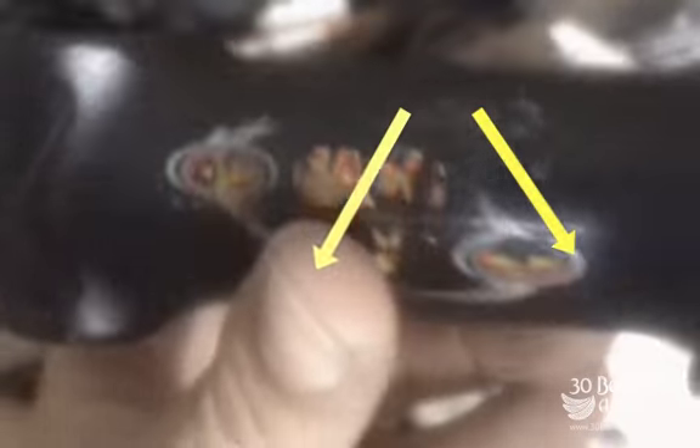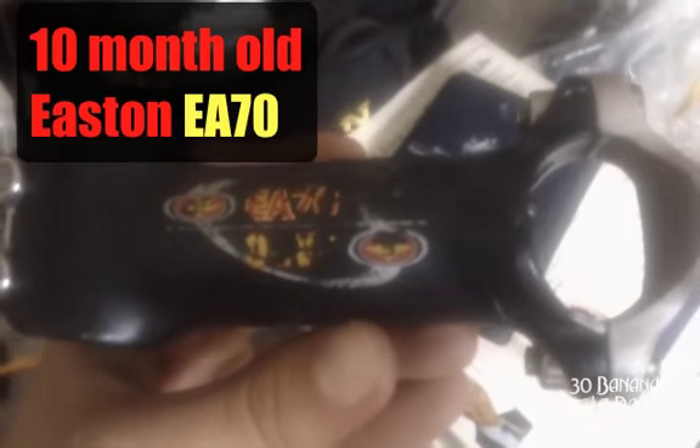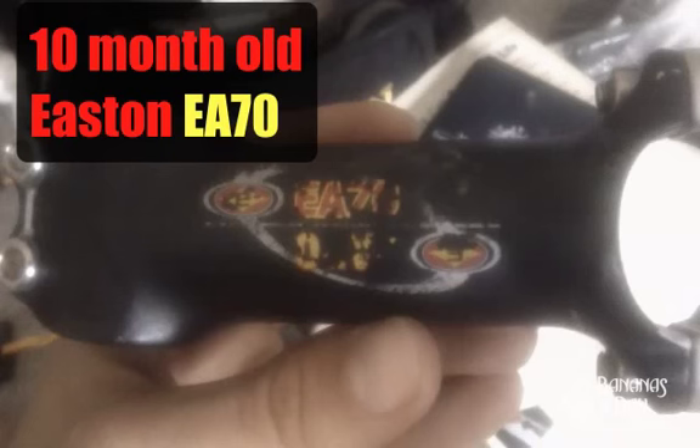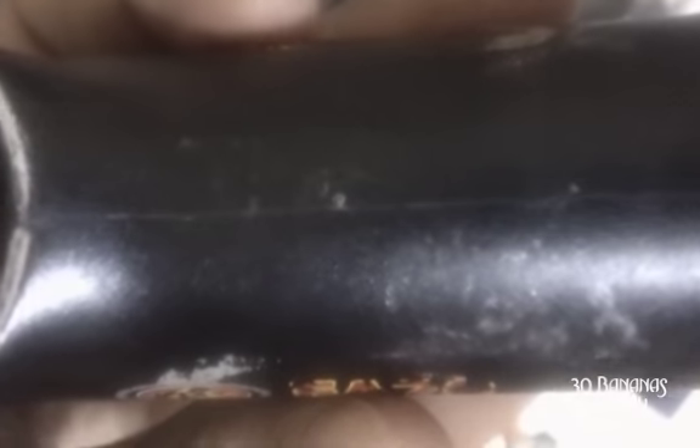This is why it's good to check your equipment. I've got an Easton stem here and I've cracked it down the center line — these are the strongest stems around. Easton gives you a five-year warranty. Great product, very strong. It's an EA70. I don't use carbon stems because they crack so easily. These alloys are a lot stronger, but it still pays to check your equipment.